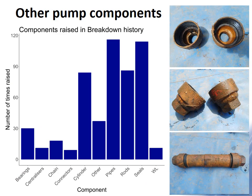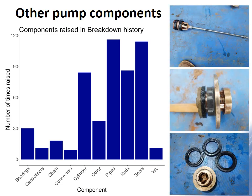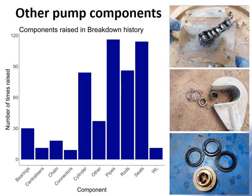We also examined how often other components — such as cylinders and seals — were mentioned as problems in breakdown histories gathered from community members during the questionnaire phase. Other than rising mains and rods, seals and cylinders were the most common problems. The images on the right show some of the conditions we found them in.